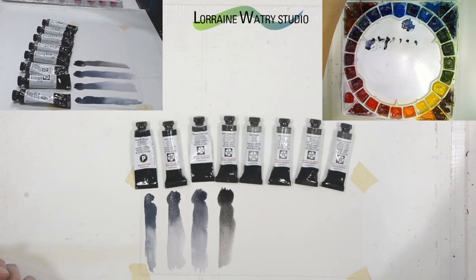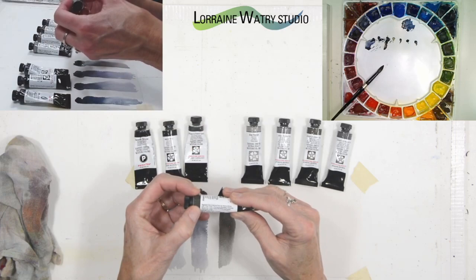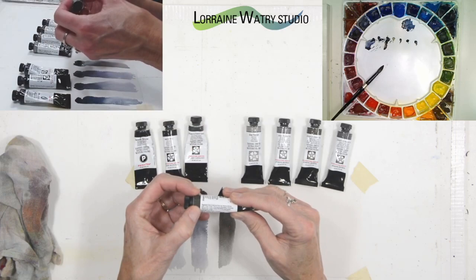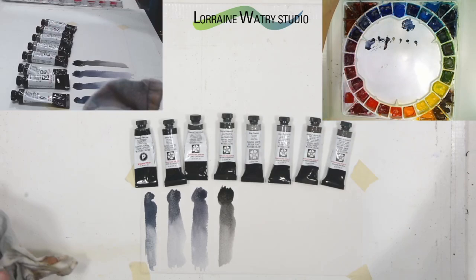The Caliente has burnt sienna, ultramarine blue, and lamp black in it, so it does contain some black in this mix. Not all brands of paint have the colors listed on the tube, so it just depends on the brand whether or not it does that.